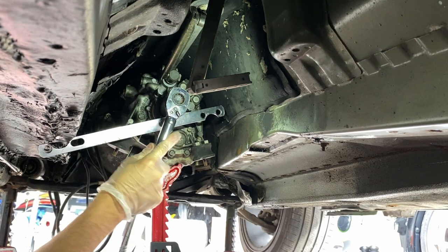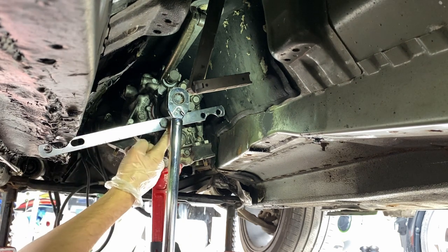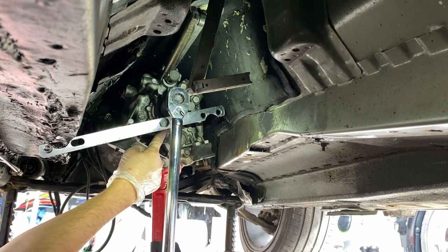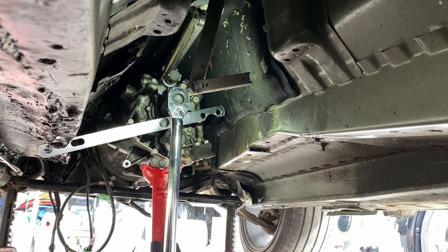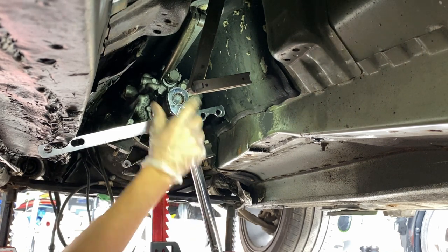I'll be honest, I torqued this off camera, but you can see what I had going on here. Basically I put the bolt through the hole, which goes through the flange, and then it's prying against the frame — so I have that leverage to get my 125. There's our 125.